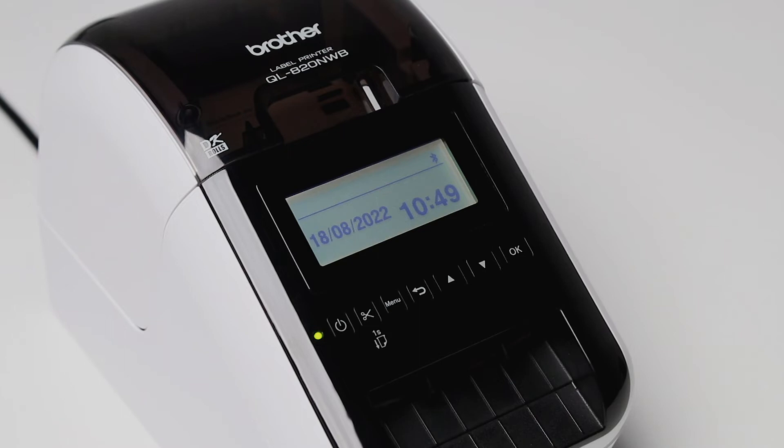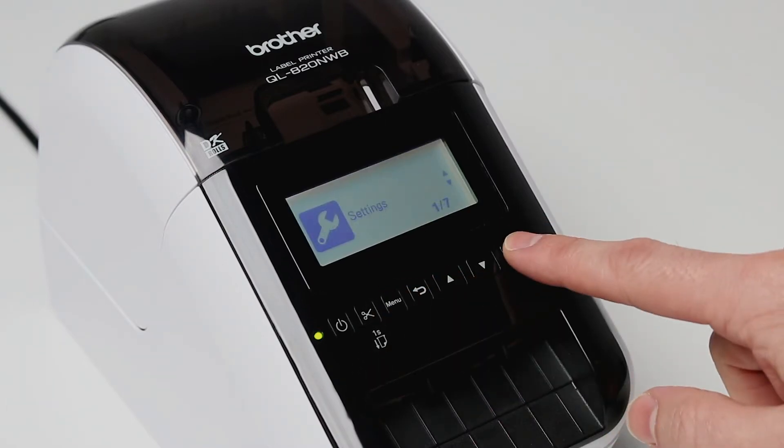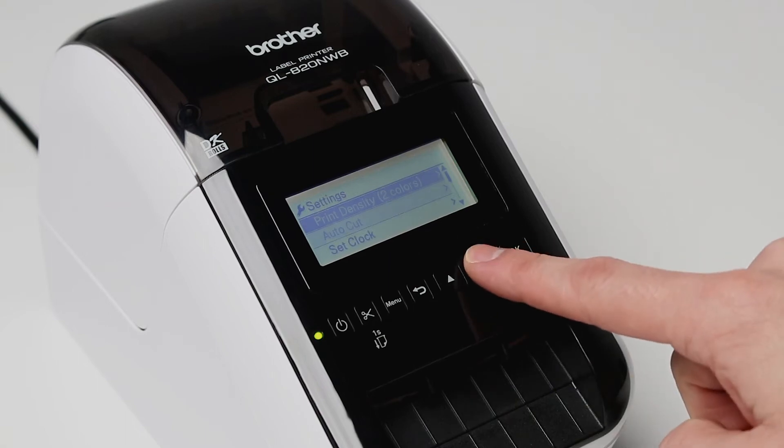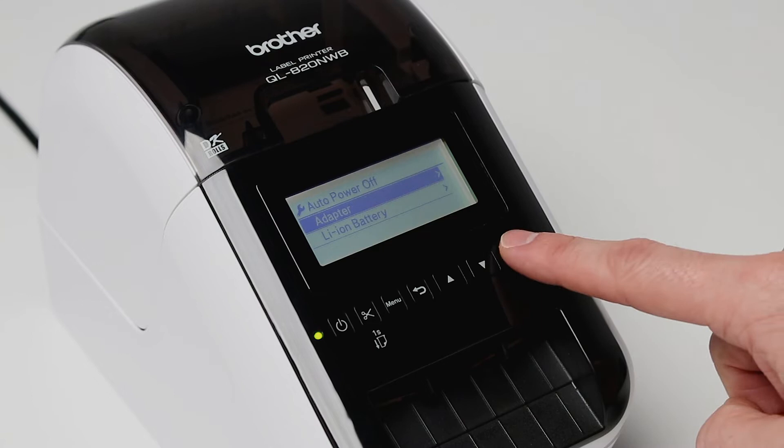Another handy setting is disabling auto power off. This ensures your printer is always on and ready to go. Press menu, then settings, and scroll down to auto power off. Then press adapter and select off.